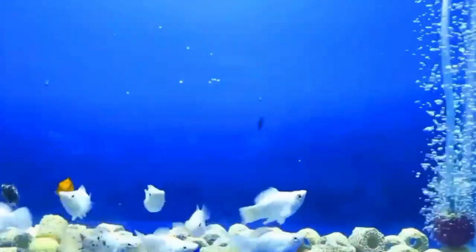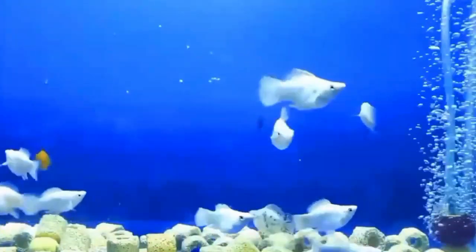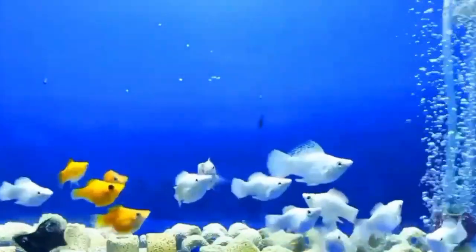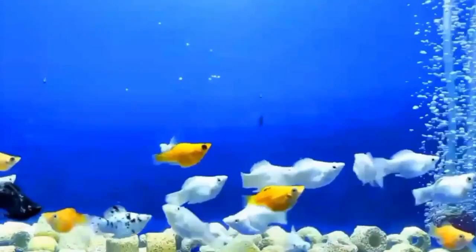Number three is coloration. In some cases, males and female balloon mollies may exhibit slight differences in coloration. Male balloon mollies may have brighter and more vibrant colors compared to the females, especially during the breeding season when they are trying to attract a mate.